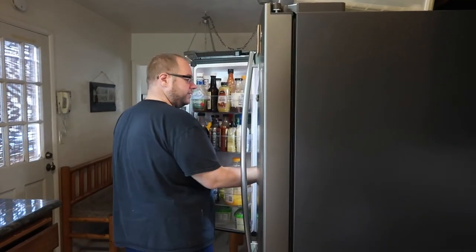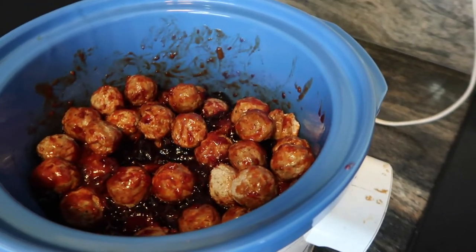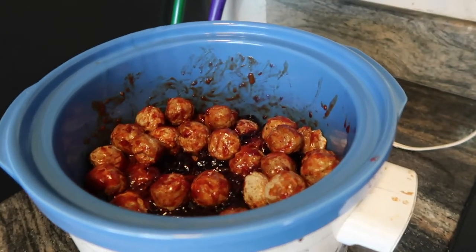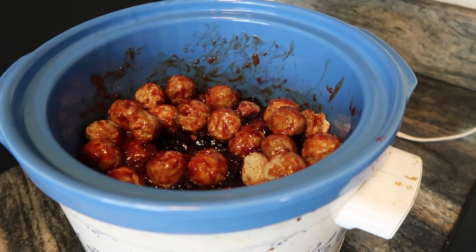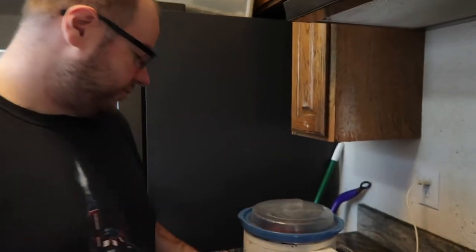This is what it looks like all stirred up — that's what we're going to have. I'm also going to make some roasted asparagus, so we'll have the meatballs, asparagus, and just microwave mashed potatoes from the deli section to keep things simple, because I am feeling really pregnant. It's so easy to do.